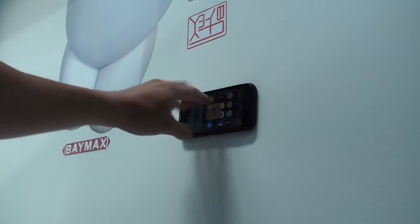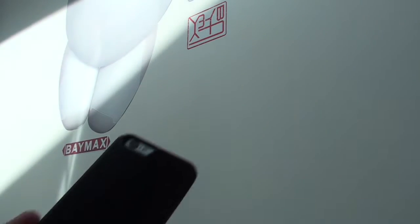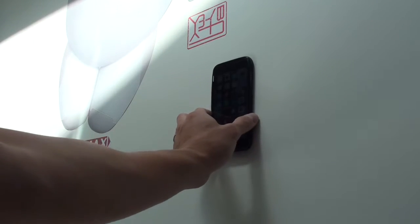Sturdy enough. It just collects some lint on it. Get some water and wipe it off. See again, see how it sticks.